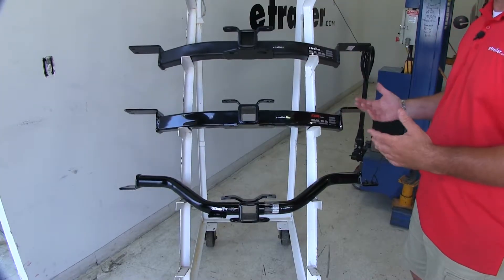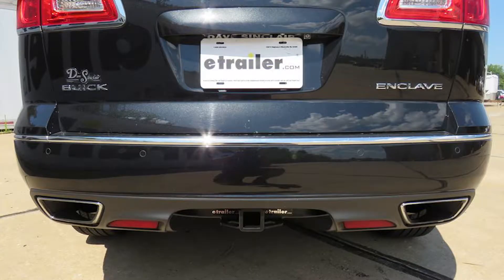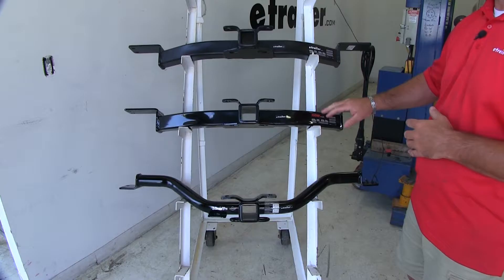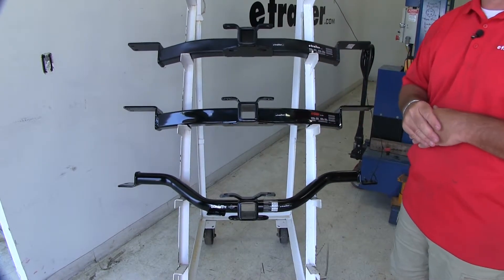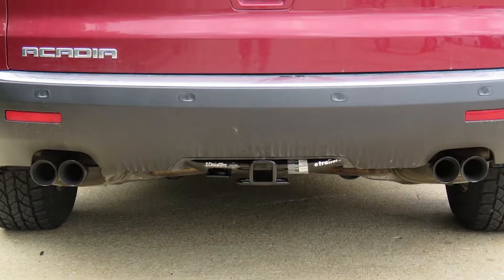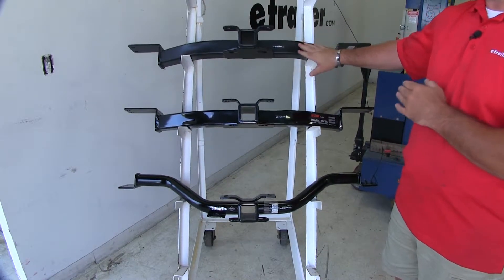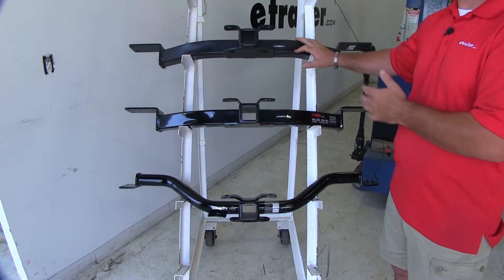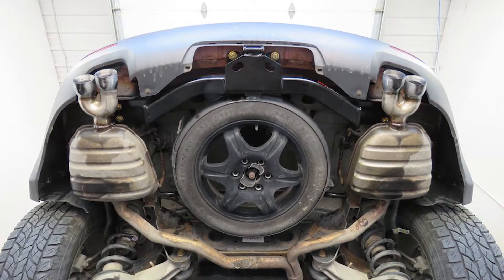It's going to be a matter of personal preference, but the finish on the E-Trailer hitch I like best out of all of them. It's going to be a matte black finish, where our Curt is going to be a gloss black and our Draw-Tite is going to be semi-gloss. That being said, they're all hidden behind the bumper fascia, and I think the finish on the E-Trailer hitch is a lot more durable than the other two. With all three of these hitches, even though the ends may look a little different, they're all still going to mount in exactly the same place.